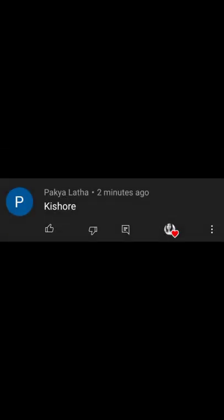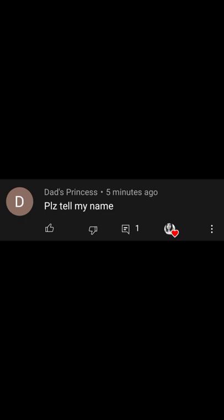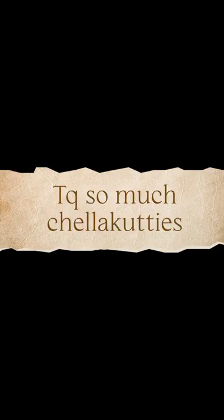First command is MD Kisho. Third command is Dad's princess. Take care, so much love to you all!